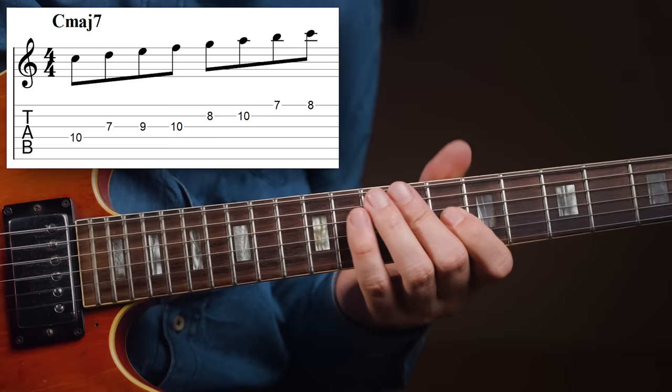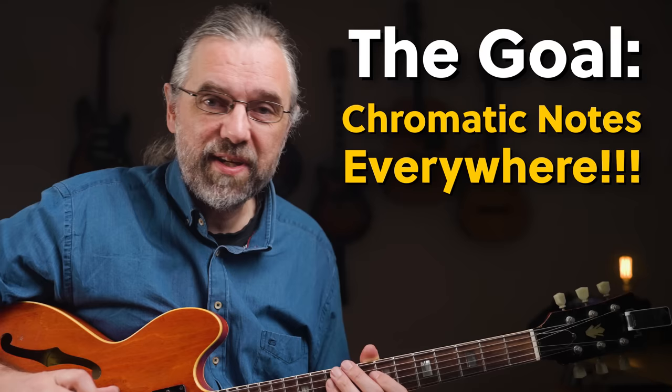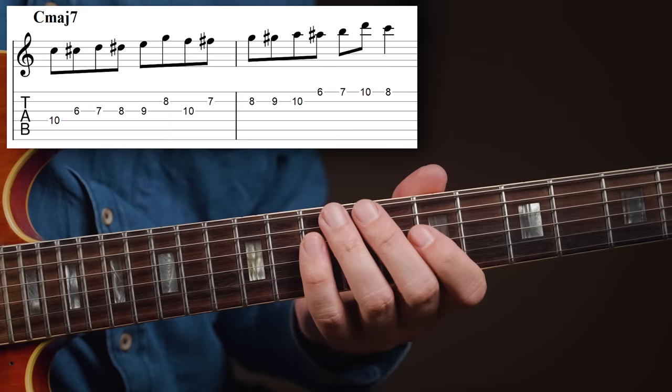If you take C major scale, the goal is to add a chromatic note between all the notes in the scale. For the most part, that is super easy — barely an inconvenience — but there are a few trouble spots. So if I go up the scale from C to D, there's a half step, so you just add the C sharp. Same between D and E, you just add the D sharp.